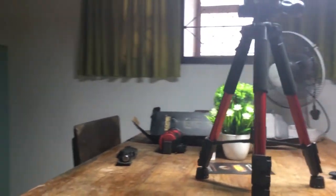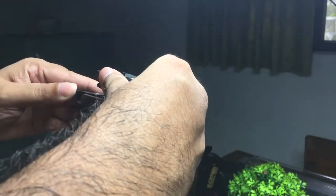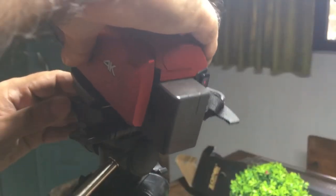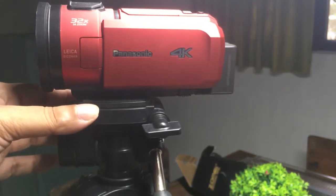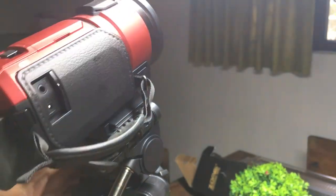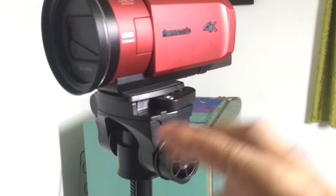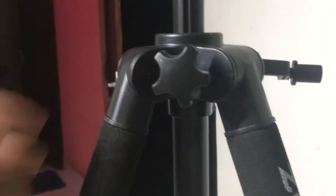The mounting plate is a quick release one. To mount the camera, first attach the plate to the camera itself, then stick the whole thing into the slot — you can slot it in all four directions. To extend the legs, just flip out the locks and they come out with a satisfying swish sound.